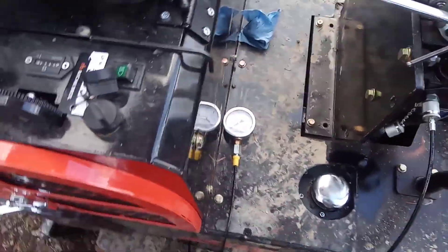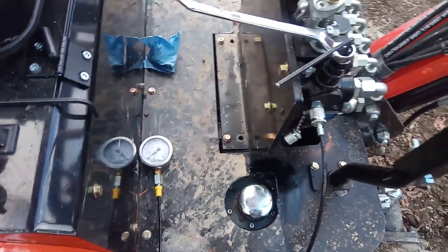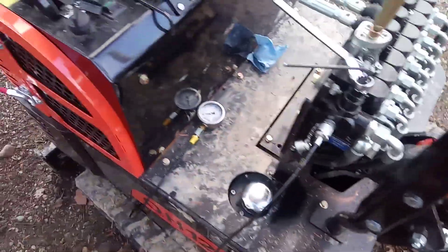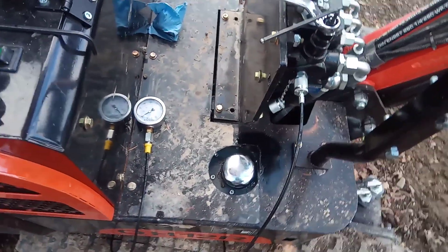I would say 2,500 PSI is probably good — I just have a lot of clay and tough ground so I want a tiny bit of extra digging power. But you have to be a little bit careful. You've always got limits with your entire hydraulic system — hoses and fittings are probably not gonna handle much more than 3,000 PSI, and I don't know if the engine's really gonna be happy with 3,000 PSI either.